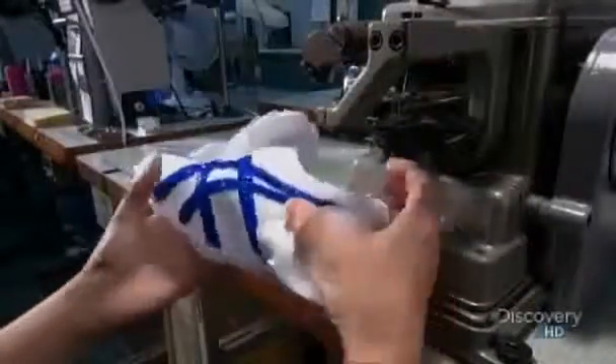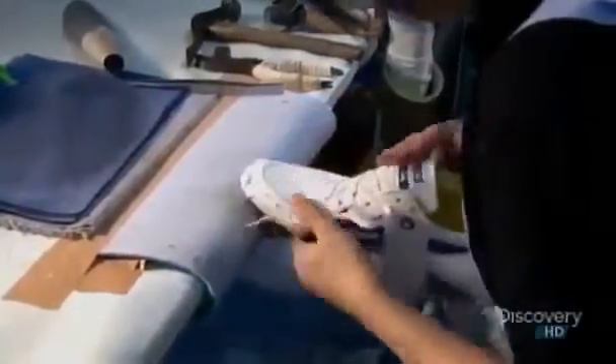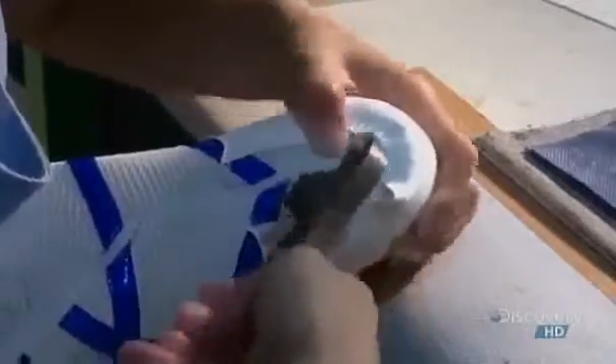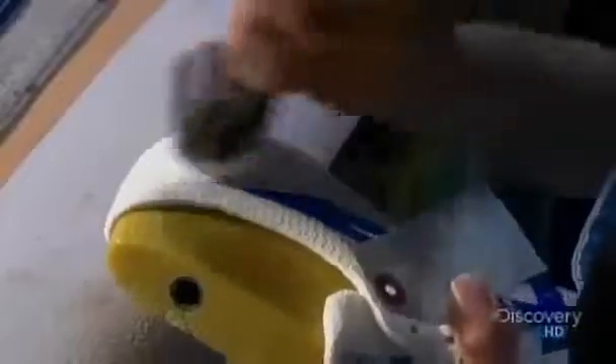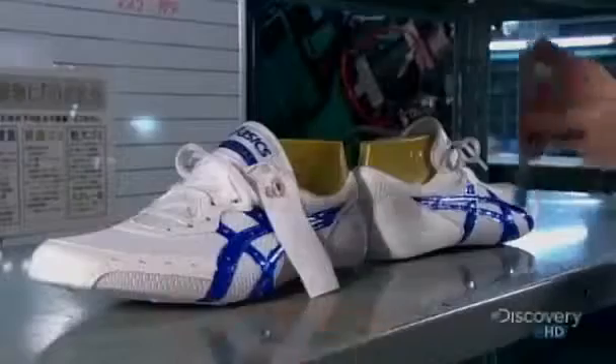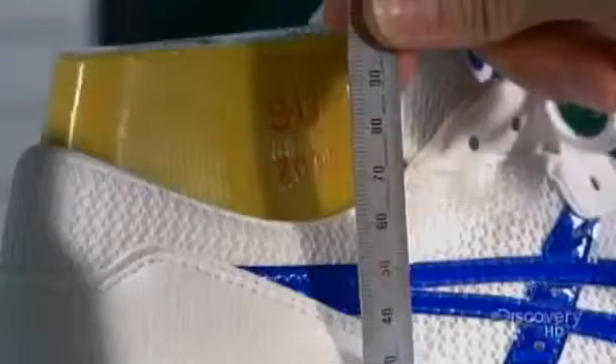But this shoe needs shape and structure before it's ready to pound pavement. So the next worker inserts a plastic replica of the athlete's foot, called a last, into the shoes. She glues fabric to the heel of each shoe, then pounds and presses it to ensure the fabric adheres. Left to sit for five hours, the shoes conform to the shape of the custom-made lasts.